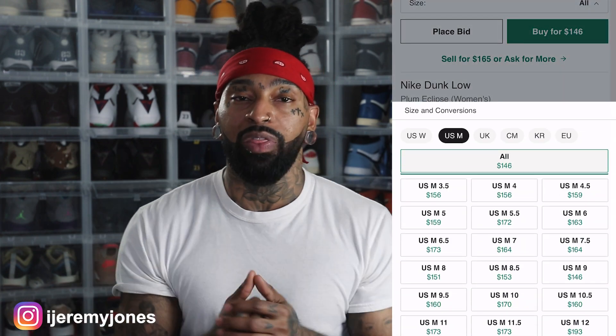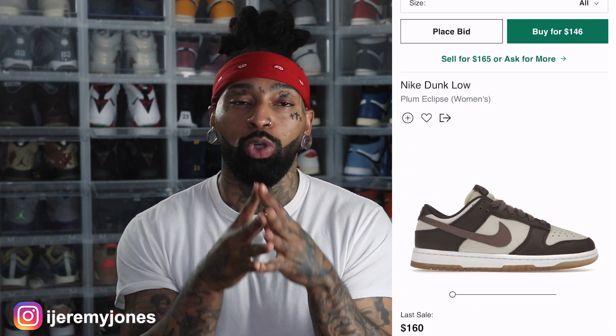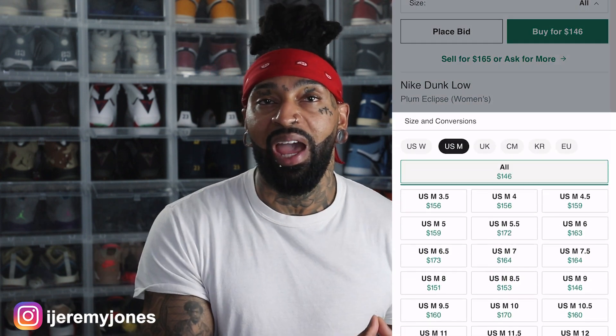I glanced at the resale price, and right now it looks like they're averaging $150 and up depending on the size. Now, speaking of sizing, this is a women's exclusive sneaker. Many of these go up to a men's size 10.5. Fellas, if you're 10.5 and under, you can fit this sneaker.